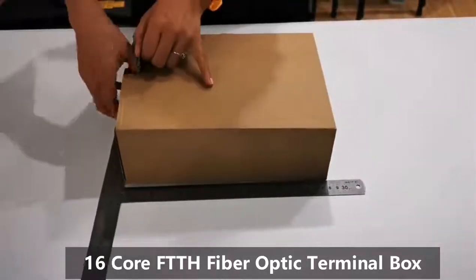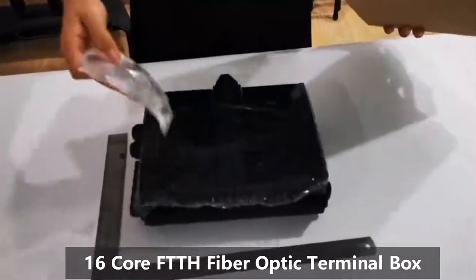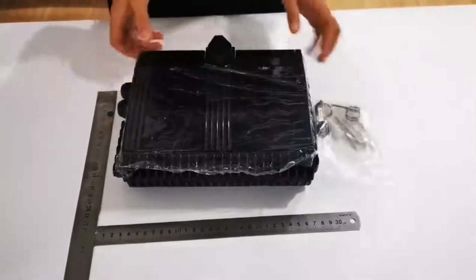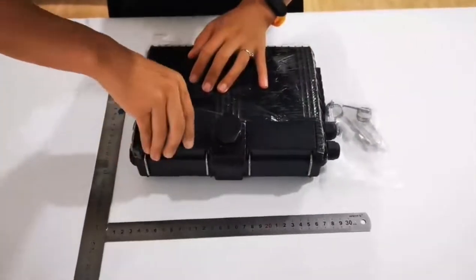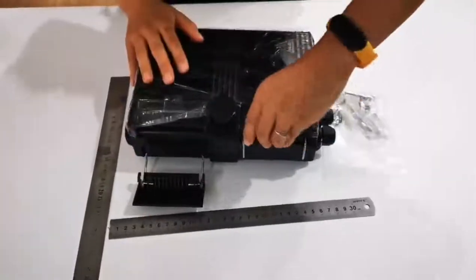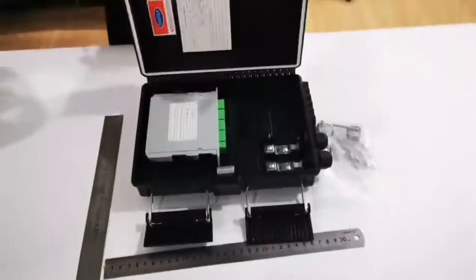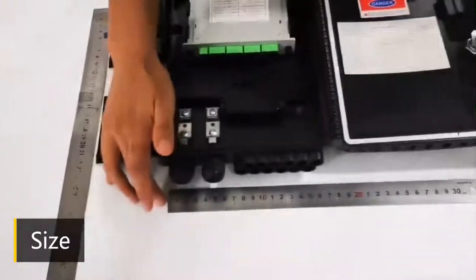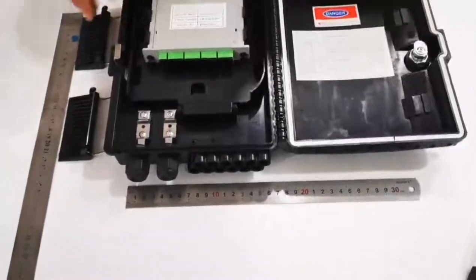This is a new product, the terminal box of sixth class. Here I will show you how to open it — just pull it out like this. It is 24 centimeters and 35 centimeters. Now let's talk about its functions.